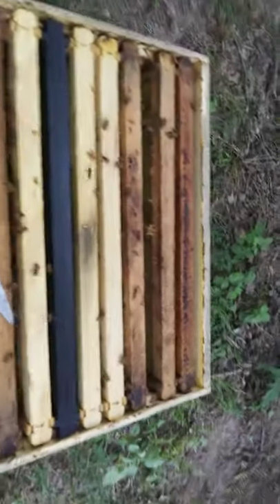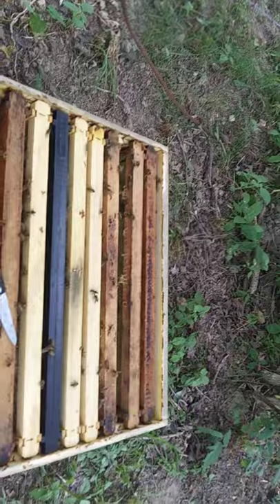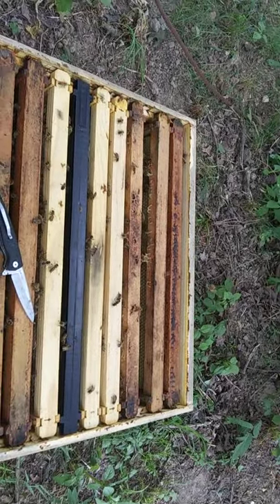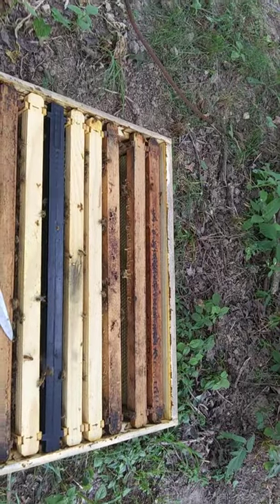Well, some bearding is okay. But when they've got the whole front of the hive covered — an actual beard — that's not good. They're getting out of the hive to keep the brood from cooking.